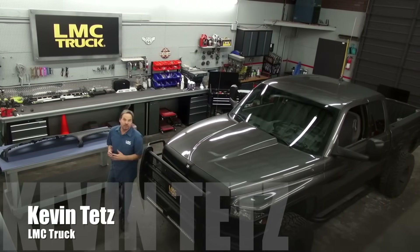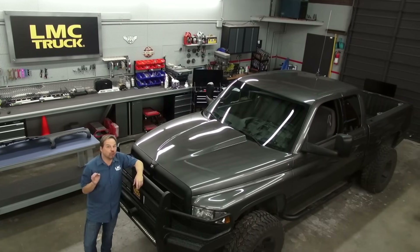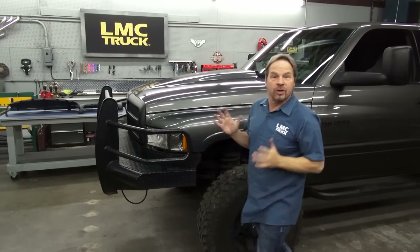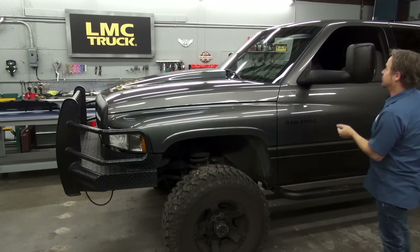Hi, I'm Kevin Tetz working with LMC Truck to bring you some technical information and how-to videos that are going to make your truck restoration a little bit easier. In this video, we're going to show you how to fix a problem that's unfortunately pretty commonplace in these Dodge trucks that are getting a little bit of age on them, and that is the disintegrating dashboard. Let's take a look.